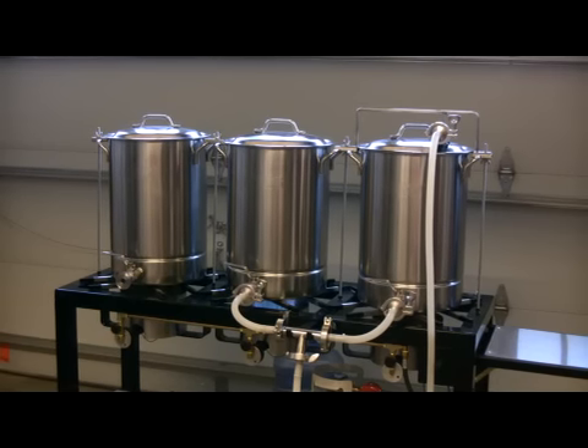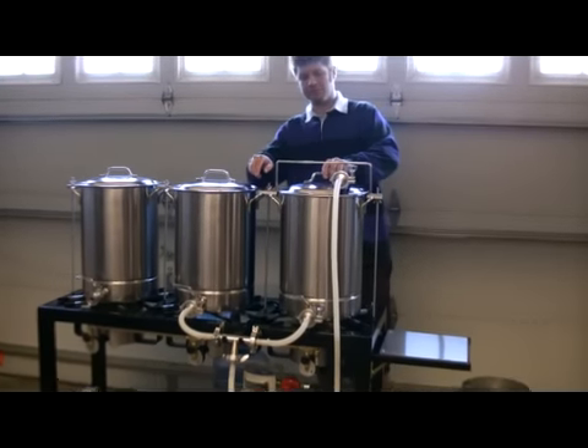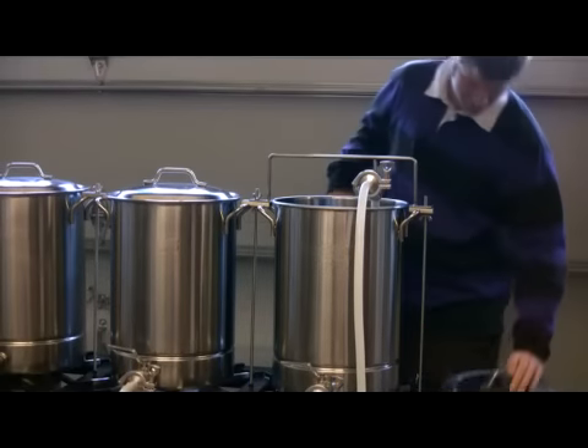We produced this video to introduce and demonstrate our new filter that we developed for homebrewers, which can be custom built to your size requirements.